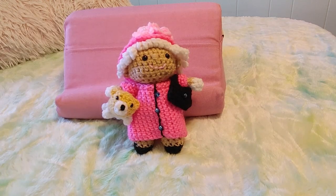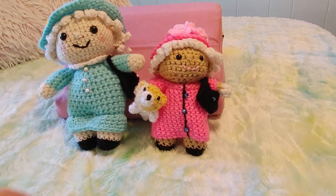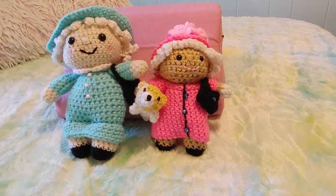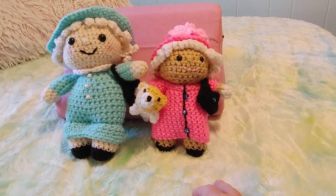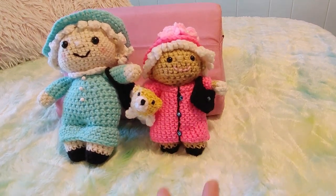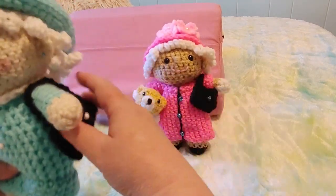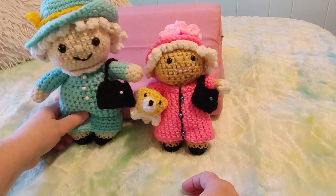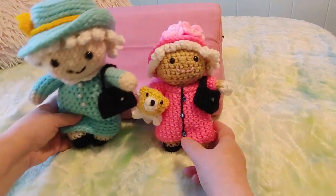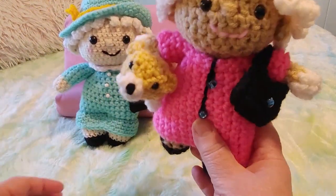Now here are the two queens side by side. This is the skin tone I used for this queen — she took all of it. I wasn't feeling great so I didn't go to Michael's to get more. I used my next lightest yarn which gave her a suntan look.